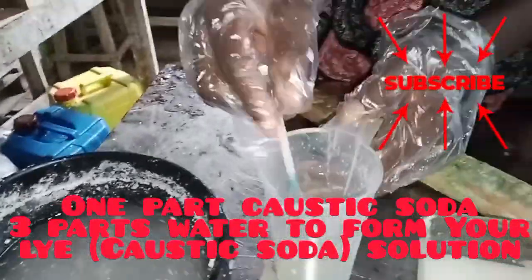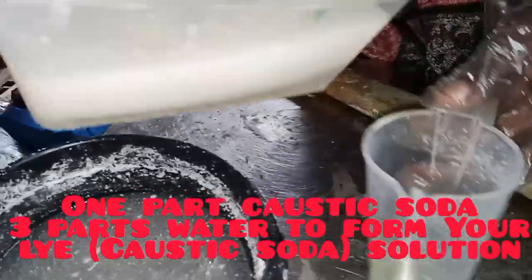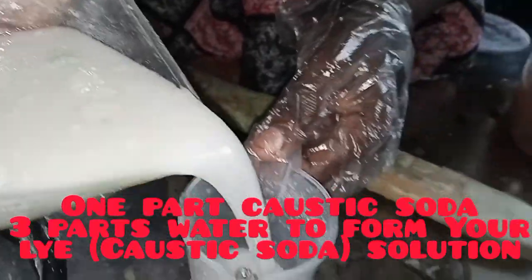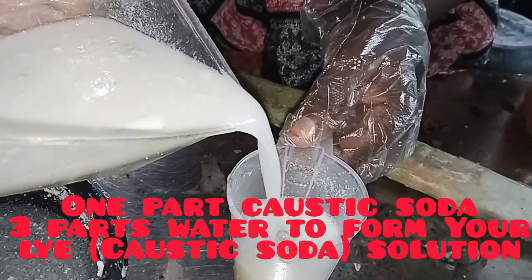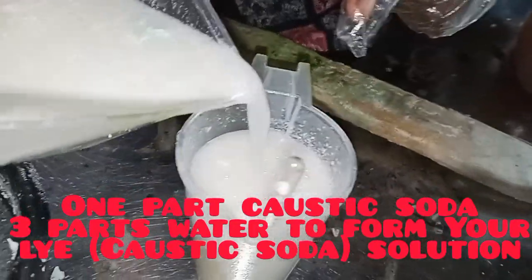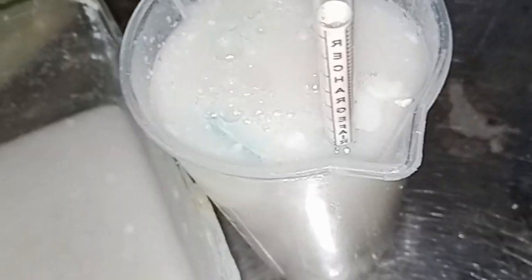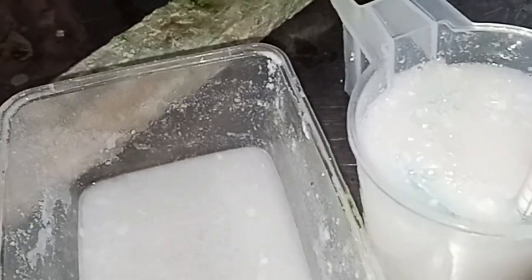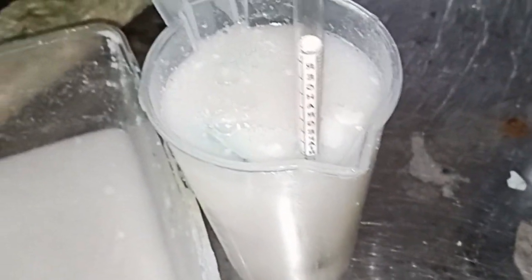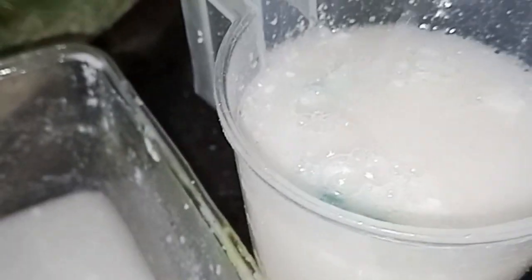To get that reading, you take one kg of caustic soda crystal and add three liters of water — one part caustic soda to three parts water. If you're not using a hydrometer, just use that ratio: one caustic soda to three parts of water. These are soda ash; it's also at that point. So we are fine with our solutions.